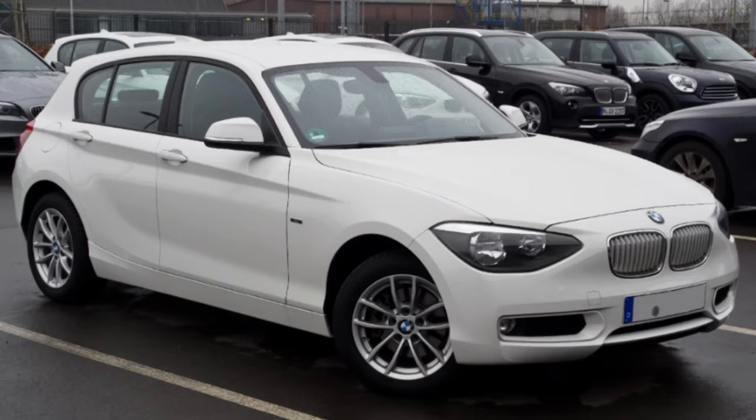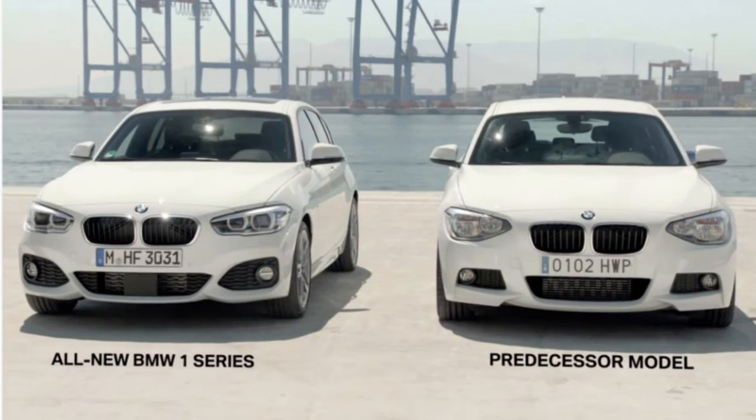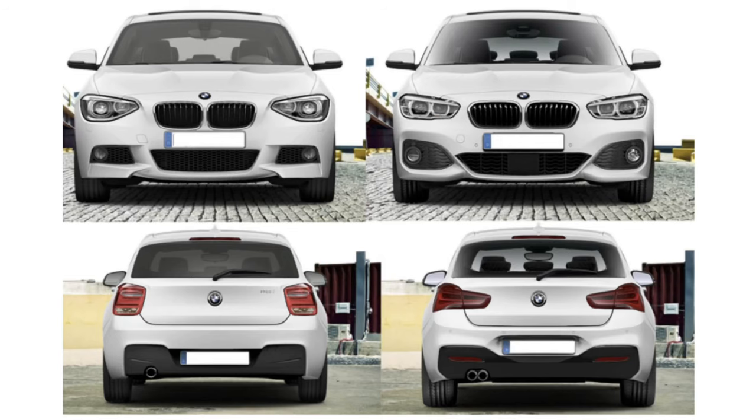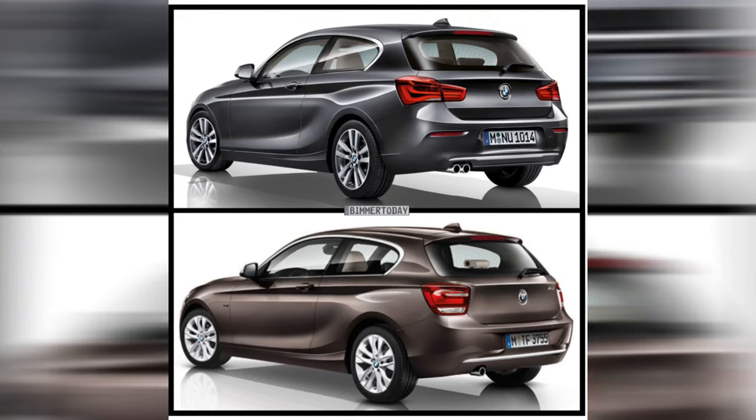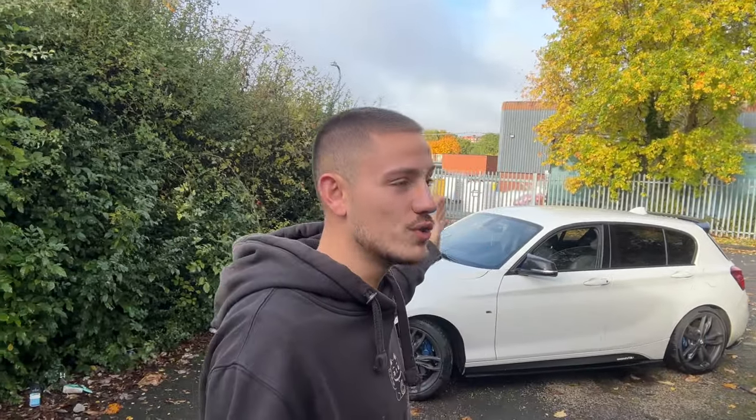Welcome back to AJ Cars and welcome back to another video on the M140. Today's video isn't just about the M140 — it's about the 1 Series as a whole, from 2011 all the way up to 2019, covering the hidden features on these cars. This applies to the F20 and F21. The facelift and the pre-facelift are essentially identical cars — they only changed the headlights and bumpers. The interior is near identical as well.